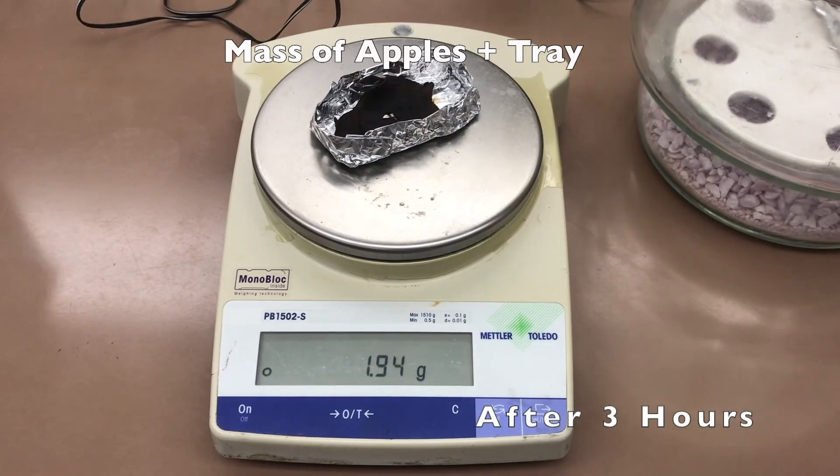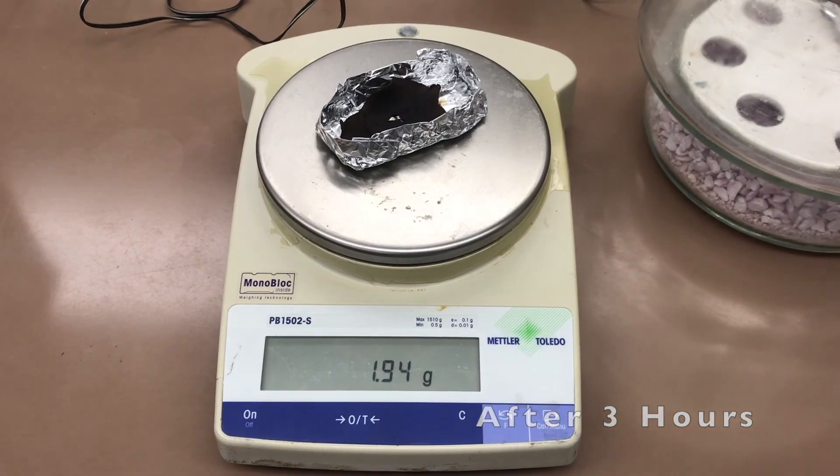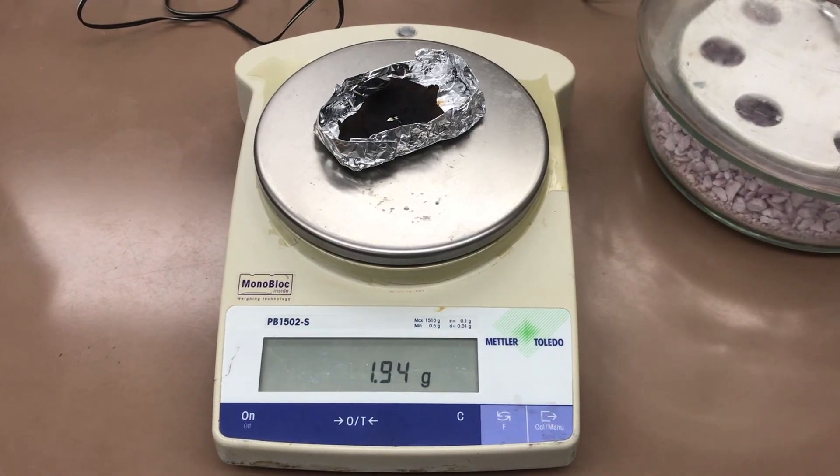This is the result for apple plus tray after three hours. For part 3, ash determination, please look at the video linked at the end.